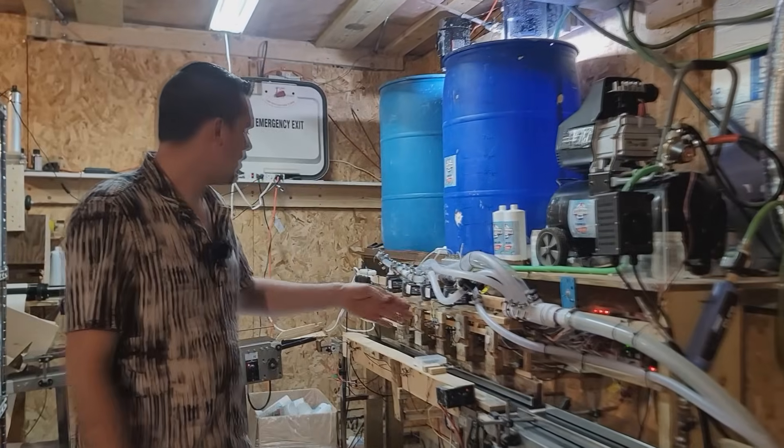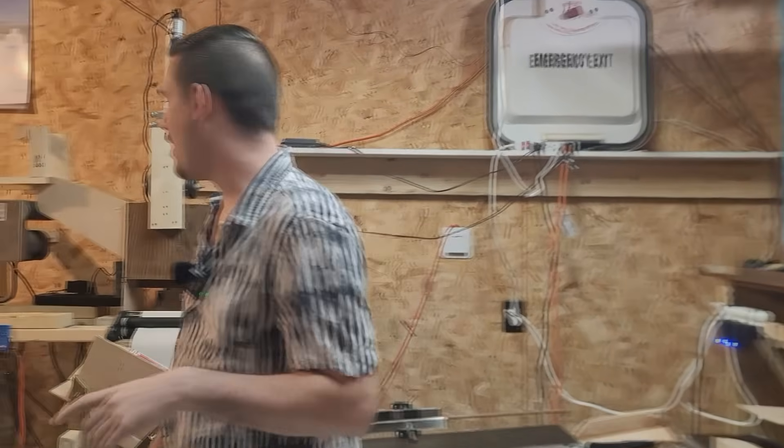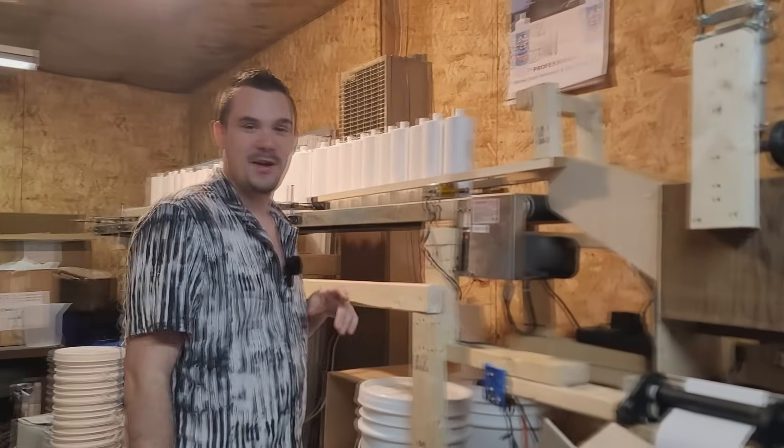I built each of these machines. If I bought them, they'd cost over a quarter million to buy. How much did it cost you? Under $10,000.